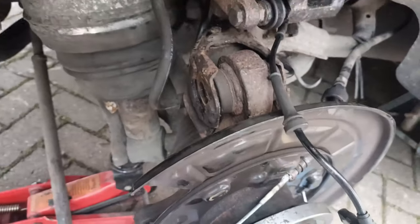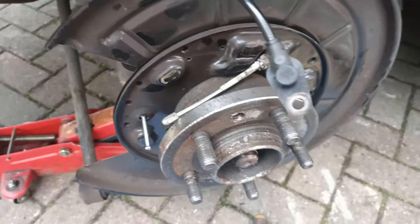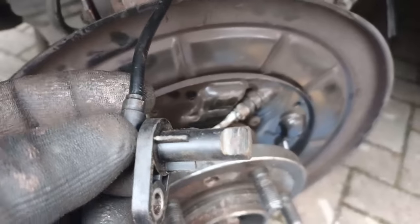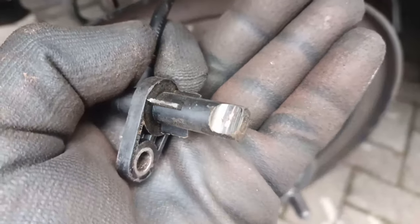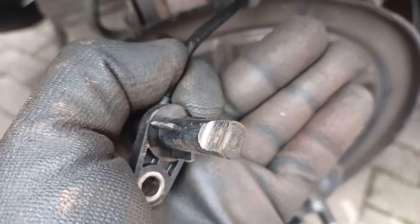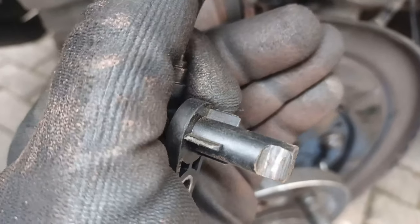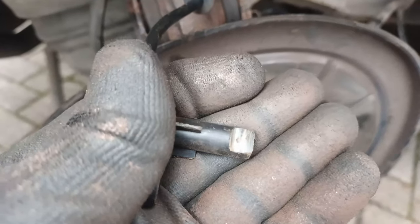All the bolts are off now and the brake shoes are off, so I can get the handbrake cable out. I've just disconnected the ABS sensor and you can actually see what the problem is. It's actually worn through the plastic casing - that should be round - and you can see it's exposed some of the circuitry inside. Let's get a slightly closer look.